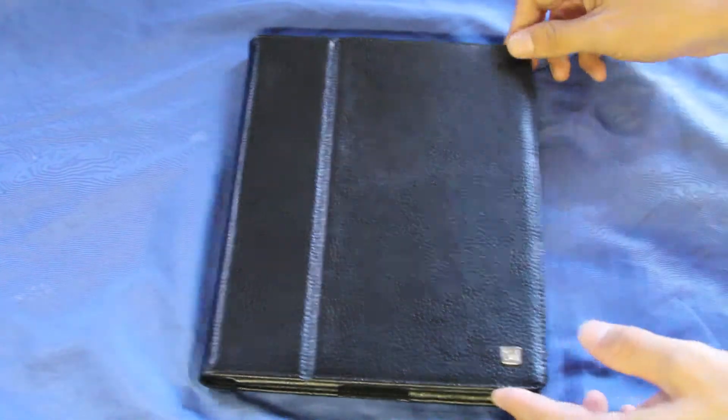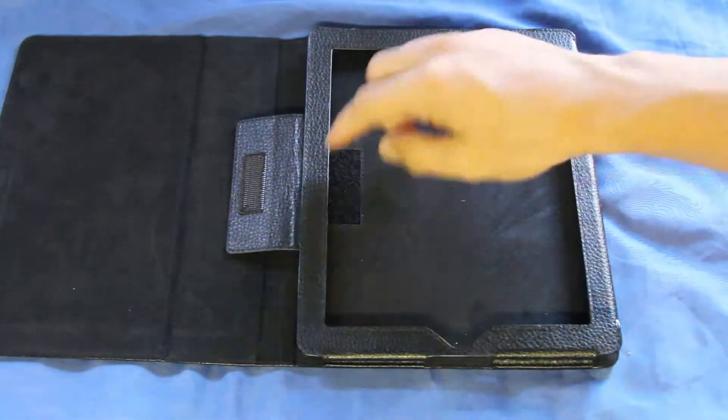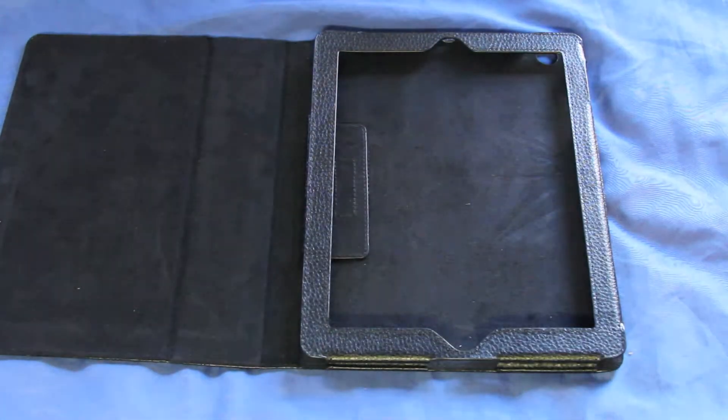The nice thing about this is that it's just one design — there's not much to it, it's very, very simple. It's got some velcro right here to make sure your iPad stays in once you put your iPad in.